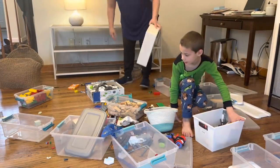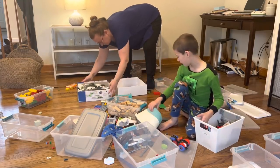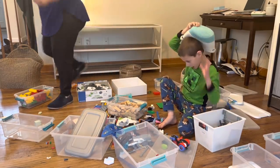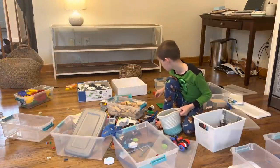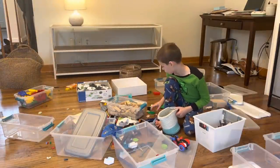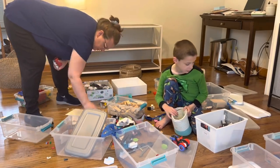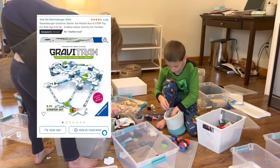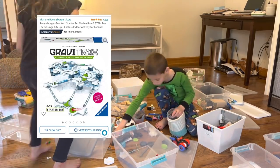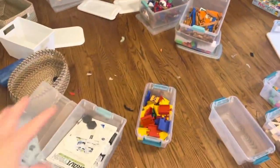We have a lot of open-ended play toys — blocks, Gravatrax, duplos, Legos, Mezos — things where they use their imagination to create something different every time. We also have closed-ended toys like specific puzzles. They have a mixture of toys held onto for years. The only new thing is Gravatrax, which came from Christmas — it's a great STEM toy that all three kids enjoy playing with.